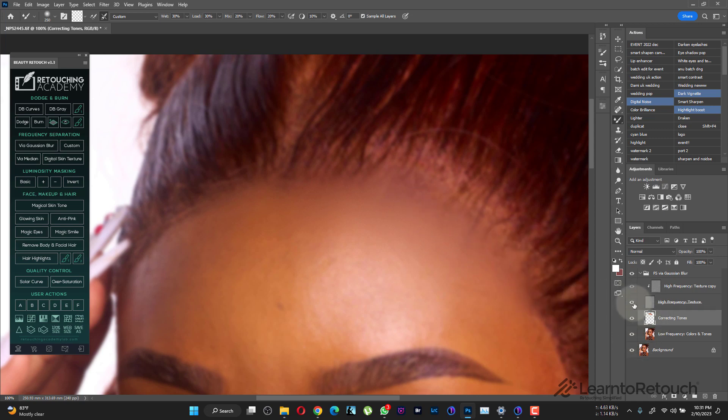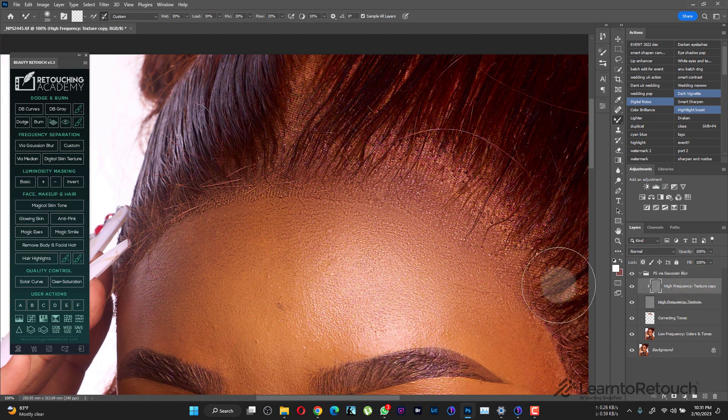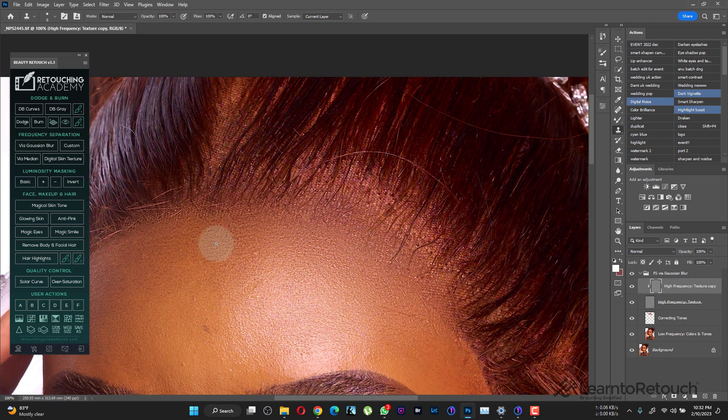That area looks a bit funny right now because we're still on the color layer. If I turn on the texture layer it's going to look more natural — let me zoom out a bit so you can take a look. Next, I'll come to the high texture layer, take my clone stamp tool, sample the skin, and brush in like this to smooth out that edge. I'd use a smaller brush near the hair so I don't mess it up.